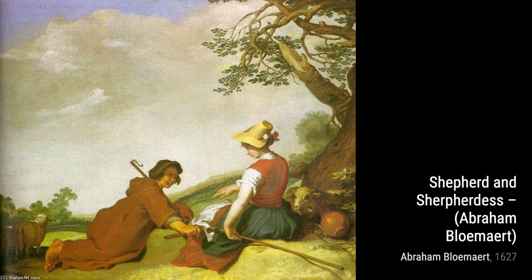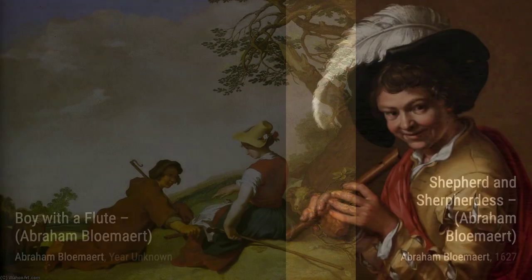Now, let's talk about Allegory de Liver. This painting represents the allegory of winter, showcasing the cold and barrenness of the season.